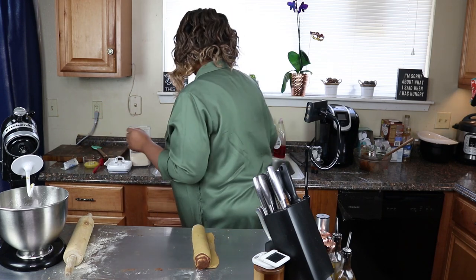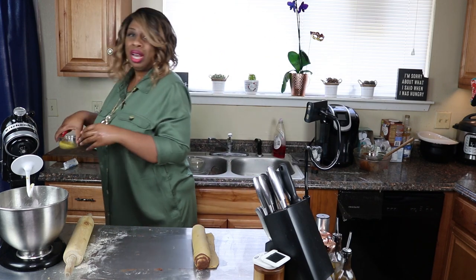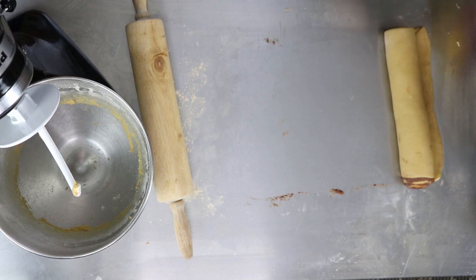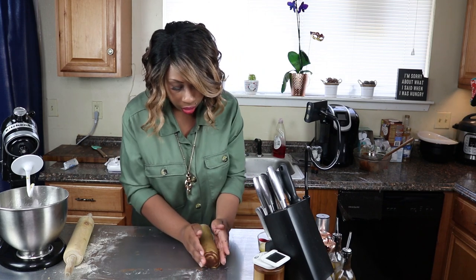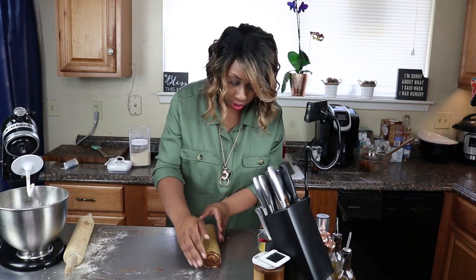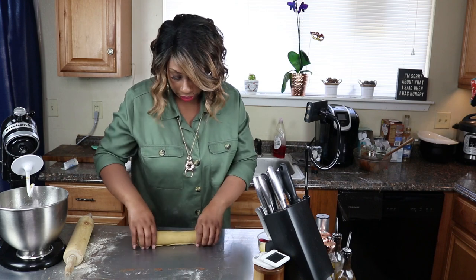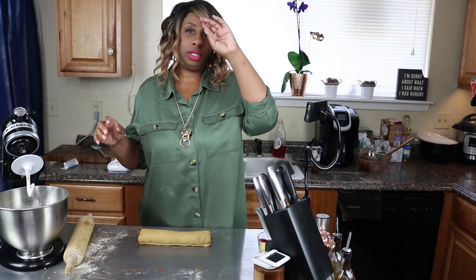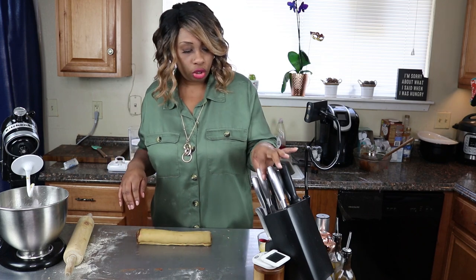Now to seal it - I'm going to use just a little bit of egg wash to seal this dough, just a little, not much. I'm going to tuck that in. Now that the dough is all nice and rolled and closed on the seams, I'm going to go ahead and cut this dough into nines. You can cut yours into 12 if you like, but I want mine to be a little bit bigger.